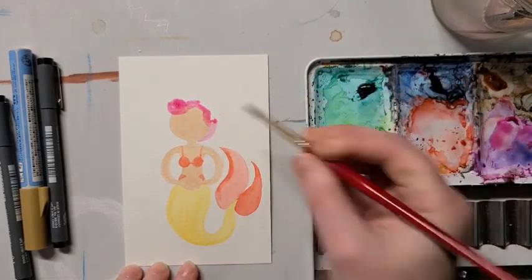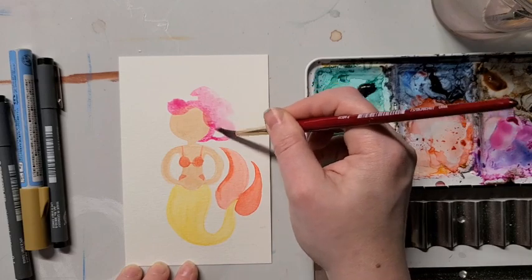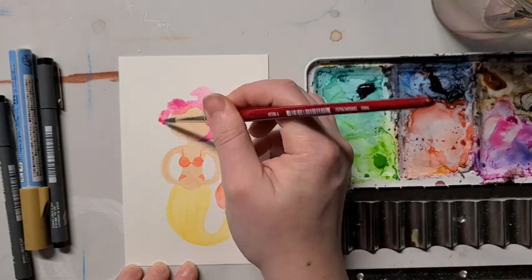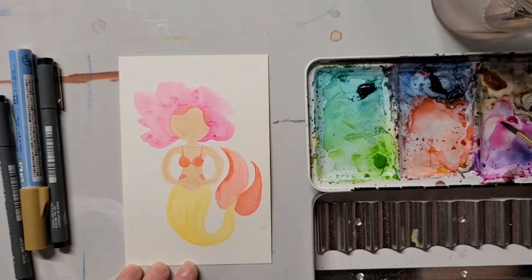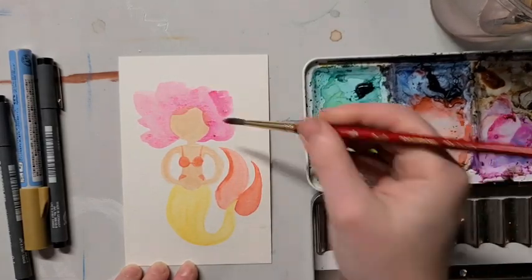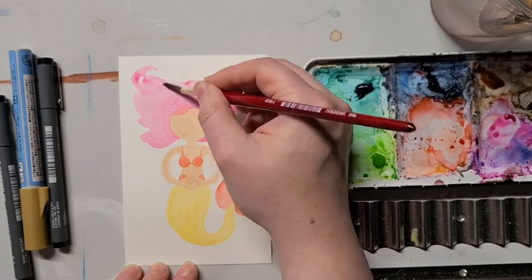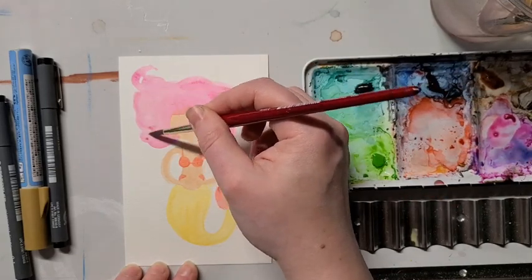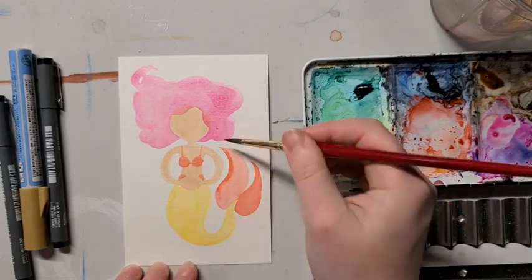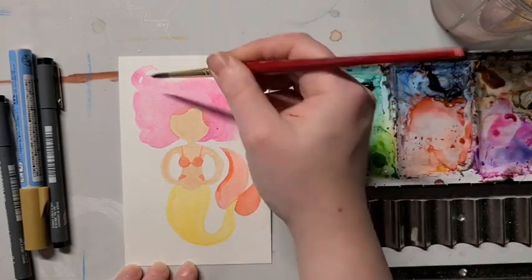This is the really fun part. I am adding a cloud of hair using circular motions to give the impression of the hair floating in the water. You want to add more water to your paint for this part so that it can really flow. We want a really wavy, organic, cotton candy-like shape, and then I'm rinsing off my brush and going along the edges of the hair shape with just some water to blur it out.